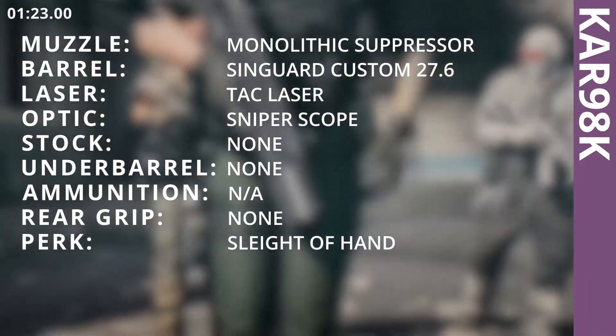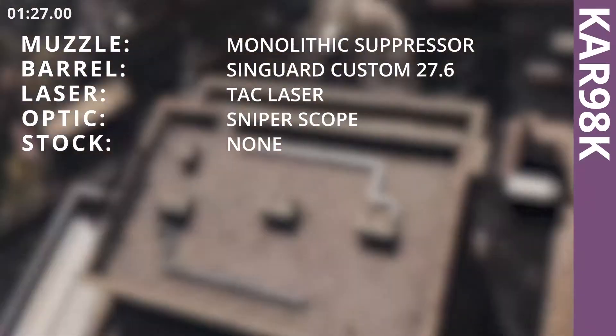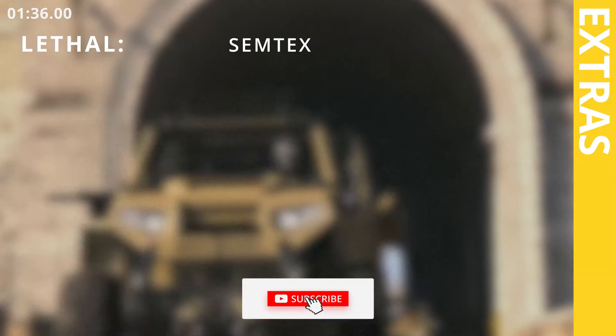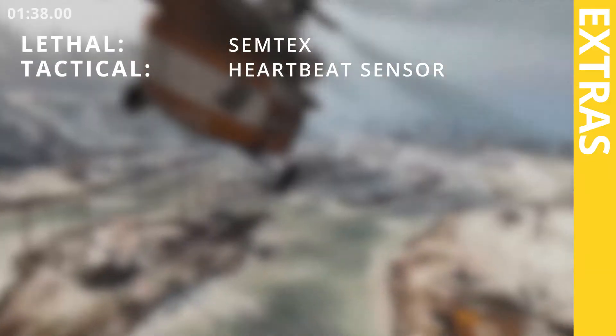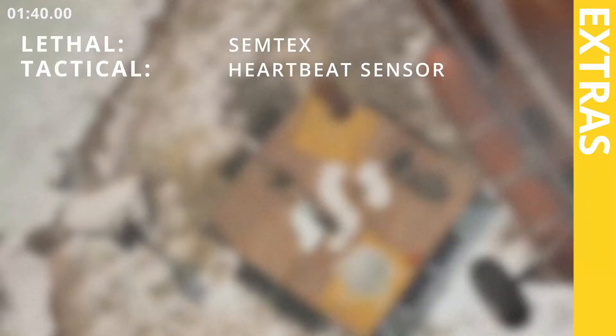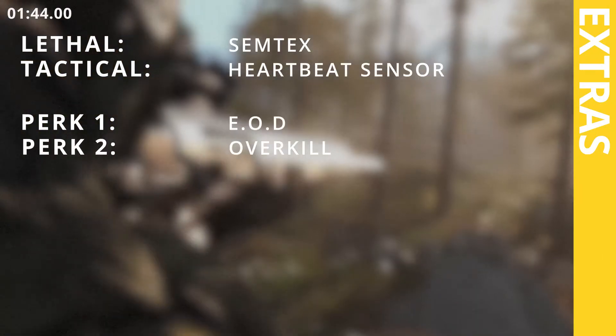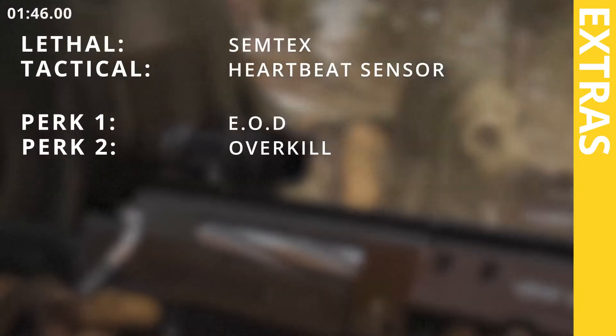Sleight of Hand. Equipment: Semtex grenade, Heartbeat Sensor. Perks: EOD, Overkill, Amped.